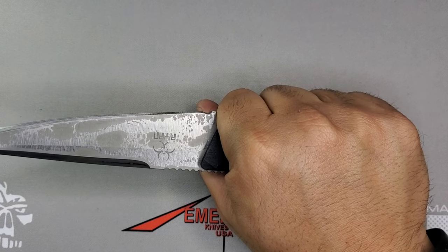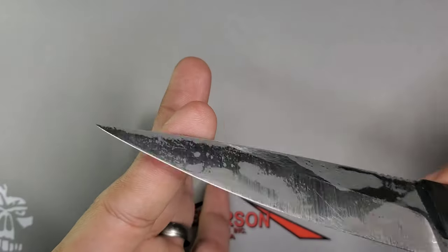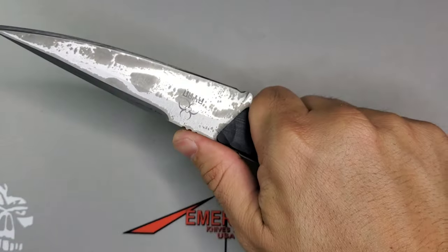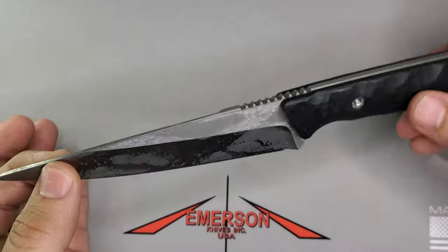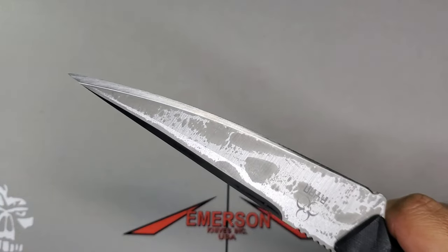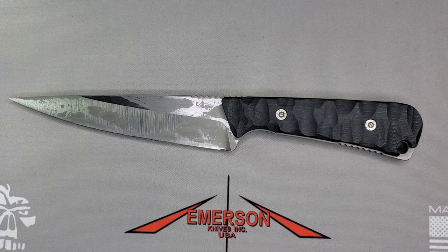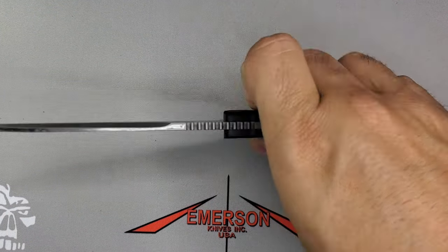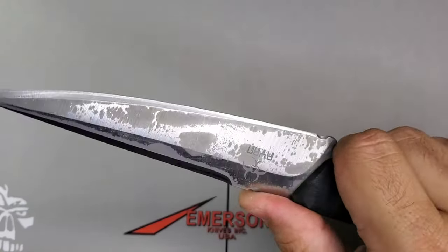As you can see, this is not for opening boxes — this is a thruster. Don't get me wrong, you can open boxes with it, but this is definitely a very specific task-oriented fixed blade. He let me carry it for a few days. I actually did some grilling and cut some brisket with this knife and it performed beautifully.